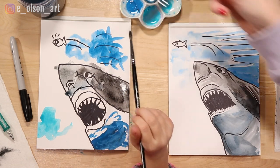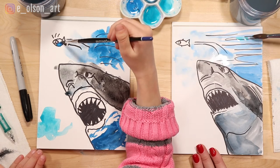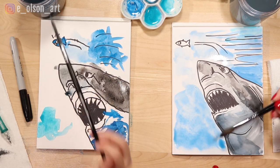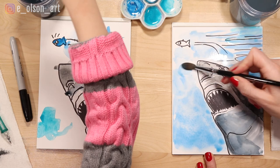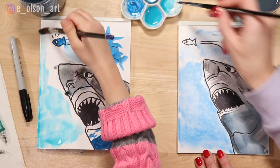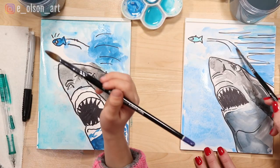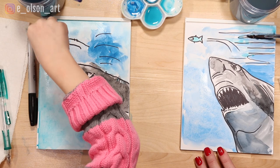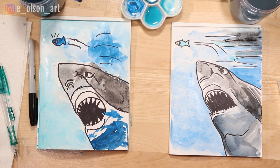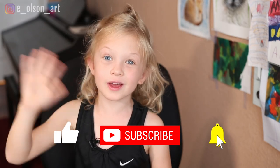I'm watering down my paint quite a lot up here because bubbles look white. You can water it down quite a bit and then paint around the shark — just painting quickly all blue water. Do you want to use my bigger brush for the big stretches of water? We can switch. We hope you enjoyed this video! Bye, see you next time.